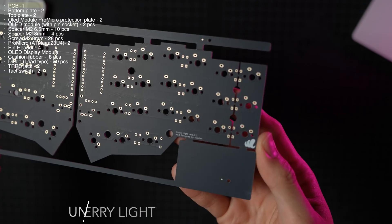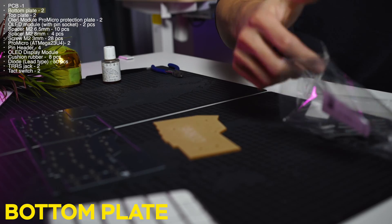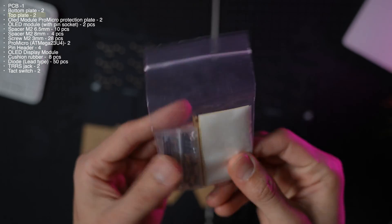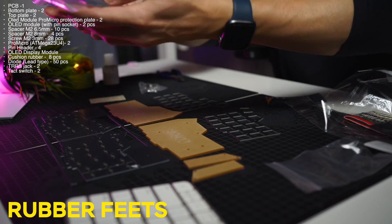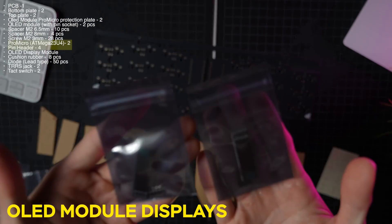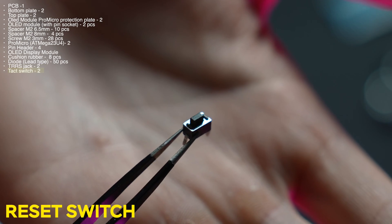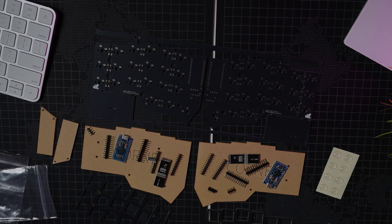Starting out with the printed circuit board of the Corn Cherry V1, and this is the bottom acrylic plate for both the left and right keyboard. Then we have the top plate that houses all the key switches. In this small package, we have two acrylic plates for your OLED module, a bunch of screws and spacers, two micro USB ATmega 32U4 controllers with pin headers — one for the left and one for the right. We also have two OLED display modules, pin sockets and pin headers, two TRRS jacks, two reset switches, and a big row of diodes that will need to be soldered onto the PCB.